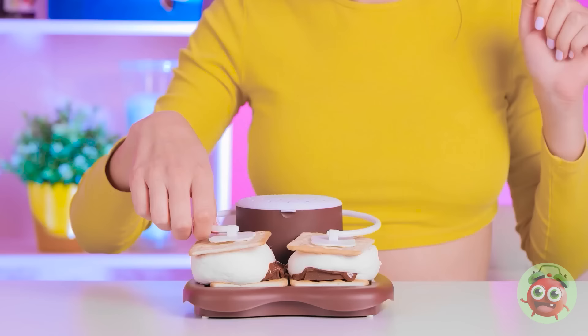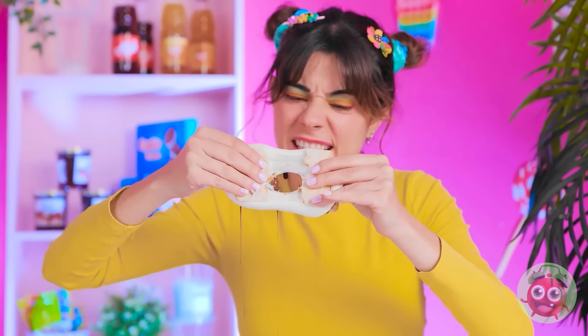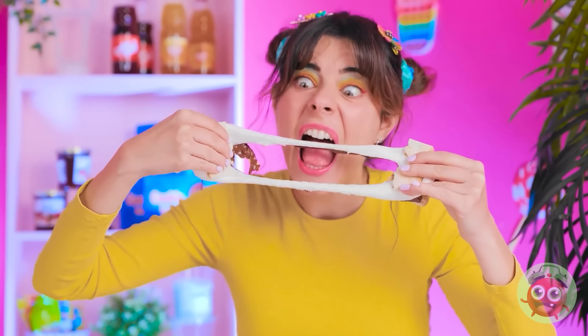I need to taste them — they look too good! Gimme! Look at that! Hey, what are you doing? Those are mine! There's one here for you! But you better be quick — I can't promise it'll still be there. Time's running out, granny.